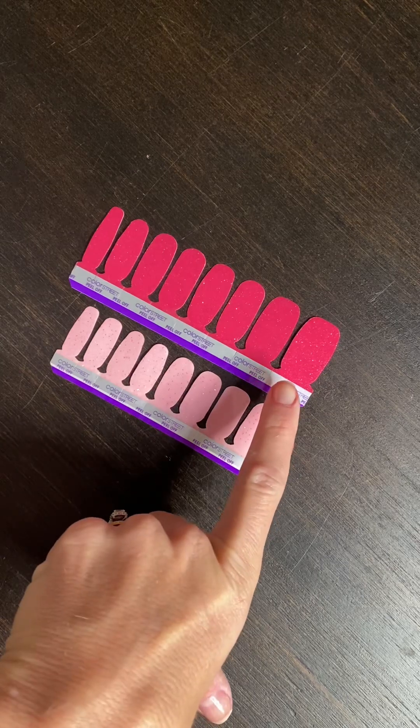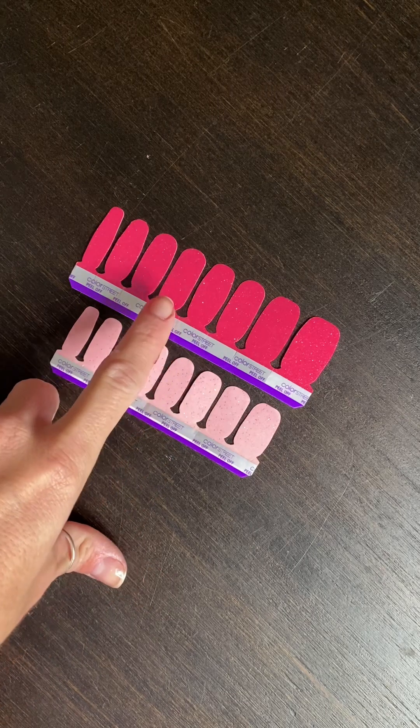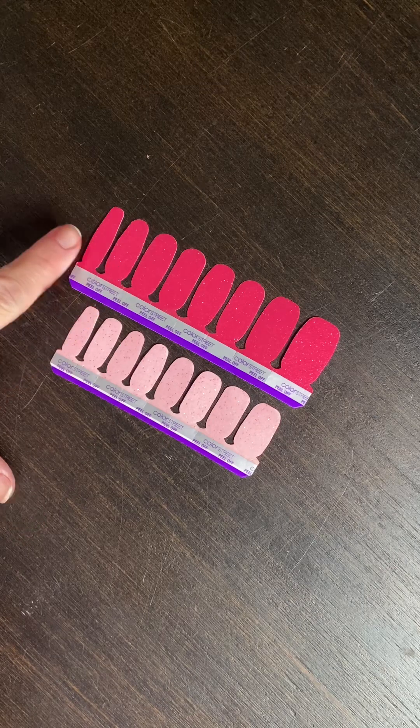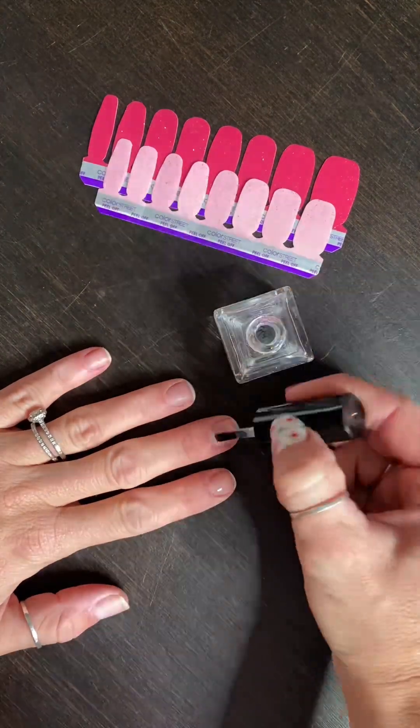On a standard size set, typically I would use this strip for my thumb, this one for my middle finger, any of these three for my pointer and ring finger, and then this one for my pinky. Typically I only use the tiny strip if I'm doing a pedicure. So check out the size comparison — there's really not that big of a difference, and I have pretty wide nail beds. But let's get this show on the road.